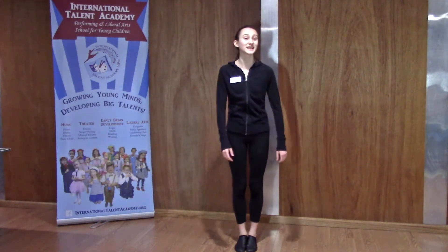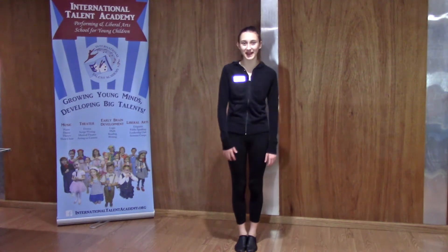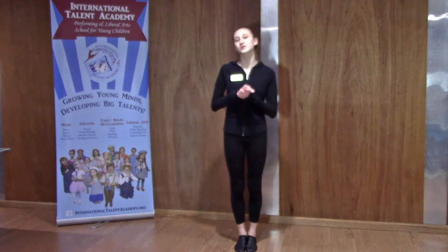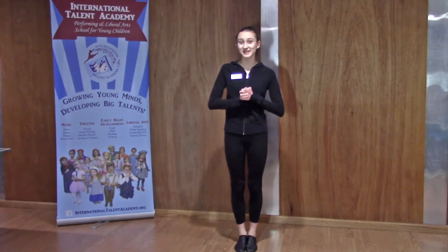Hello and welcome to the International Tanz Academy virtual classes. Today I will be teaching you a short simple show dance, and I hope you have as much fun as I do teaching you. Let's get started.